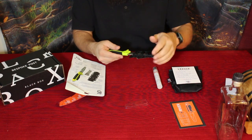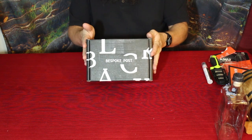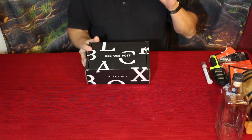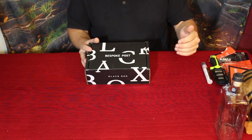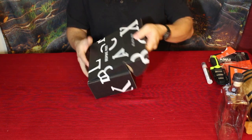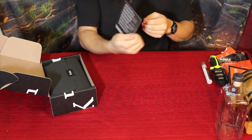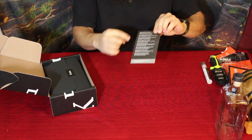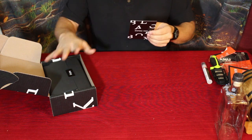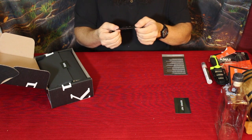Alright, now we've got the Bespoke Post black box edition. Because I got two boxes they equal up to ninety dollars — forty-five dollars for each box — so I got the premium box. Let's take a look. First thing we've got is the card, and on the back there's a pretty decent list — I count eight different products in this little box.